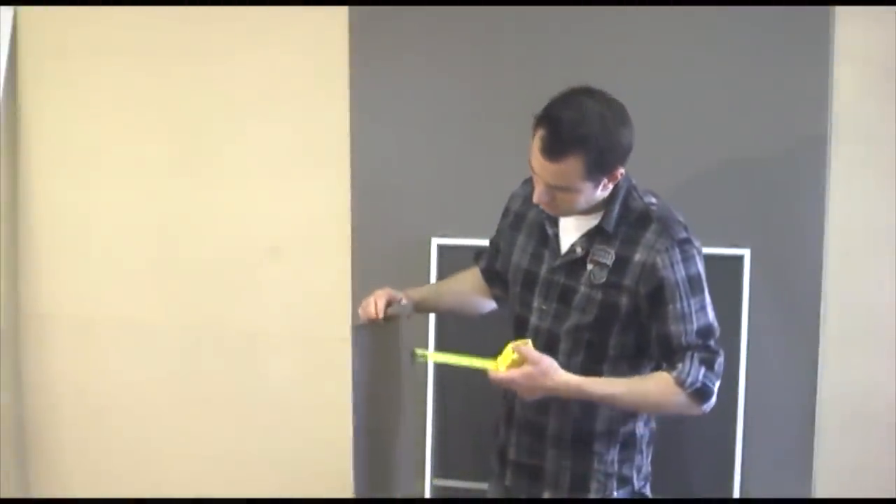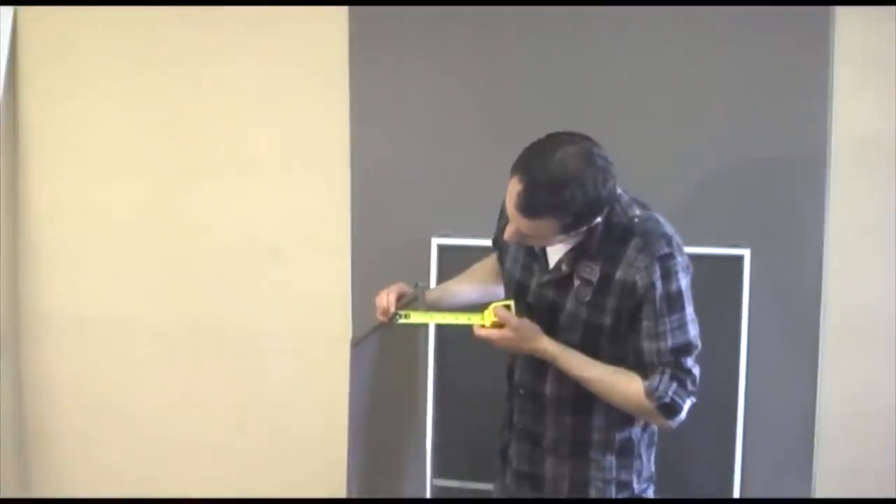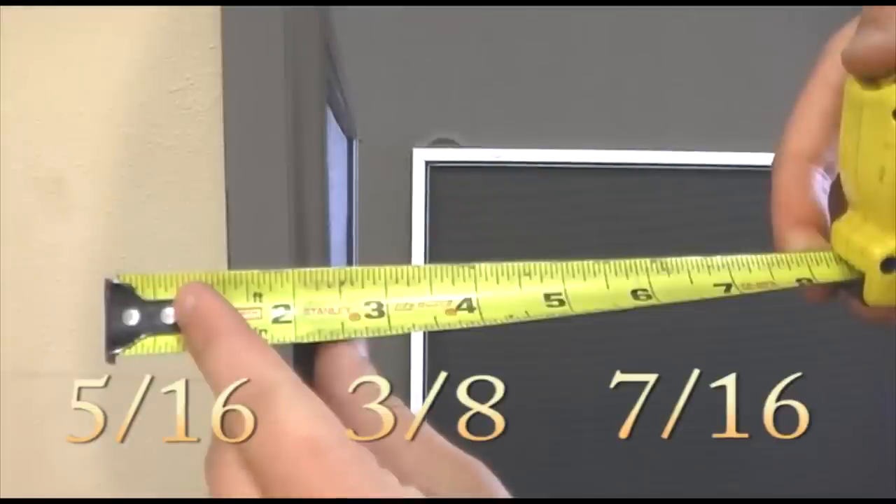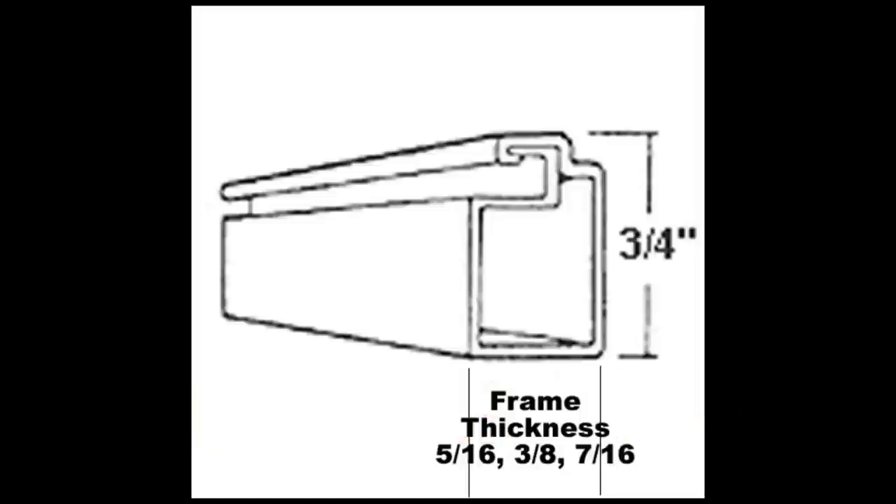Now, turn the screen sideways and measure the frame thickness. The frame thickness is either going to be 5 sixteenths, 3 eighths, or 7 sixteenths. Frame thickness is extremely important so that you can fit your screens back into your window.